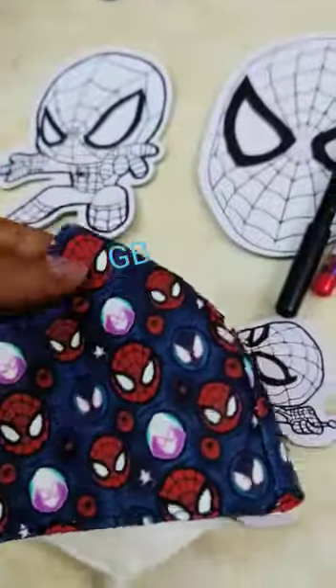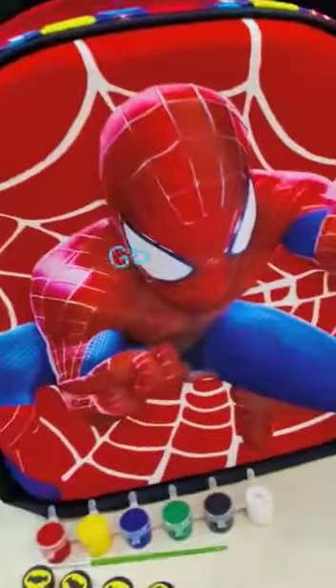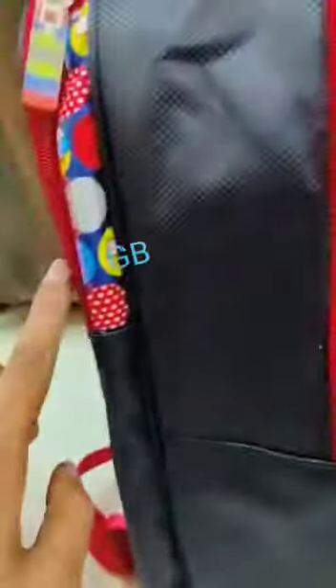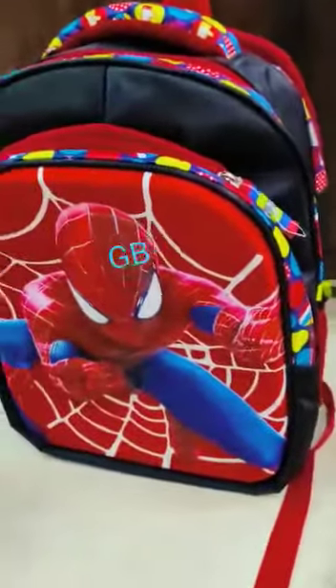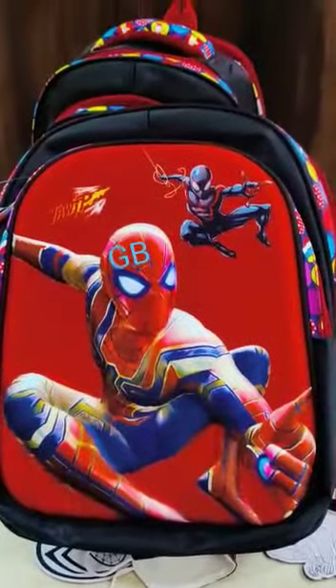Finally, a pack of four erasers including a mask eraser — most essential for our little ones. And the shell bag: very good quality with three zips, a waterproof bag with one pocket to keep a water bottle. We have two colors available; any one of them will come. Thank you.